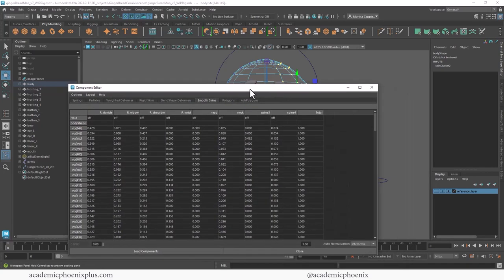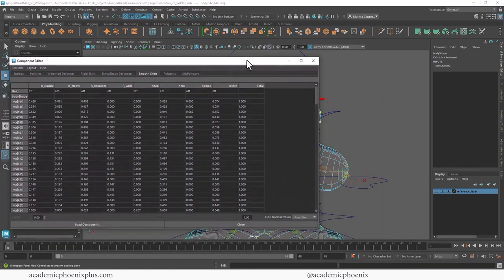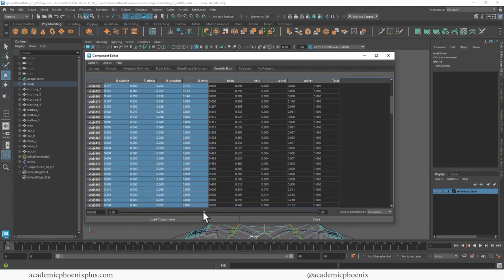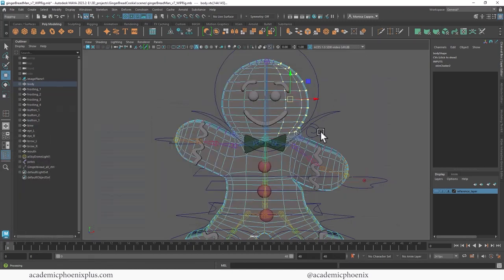The tab you want is Smooth Skin. The thing is, we want the head to be manipulated by the head joint — we don't want it manipulated by the arm. So let's go ahead and get rid of things like the clavicle, the shoulder, the wrist, and basically drag it all the way down and say zero.